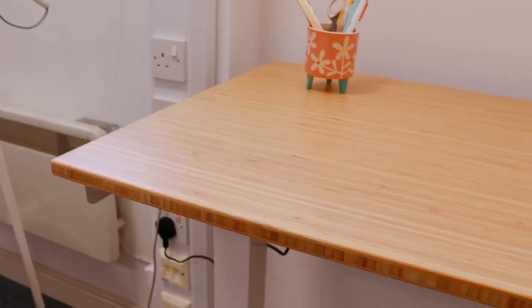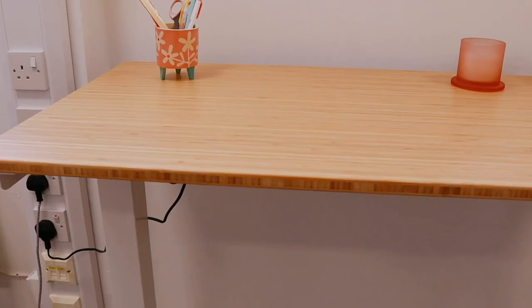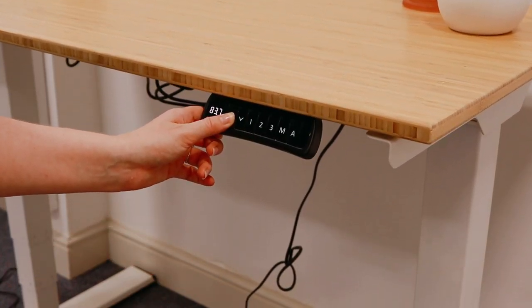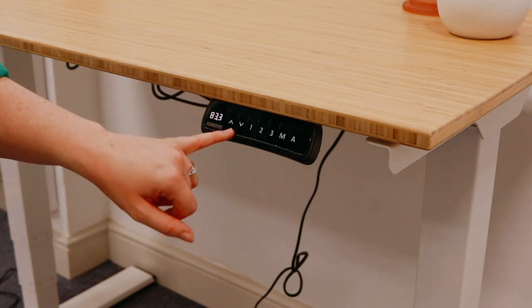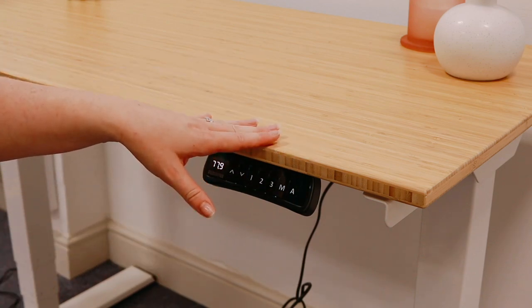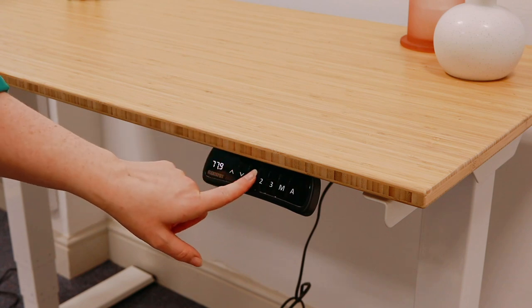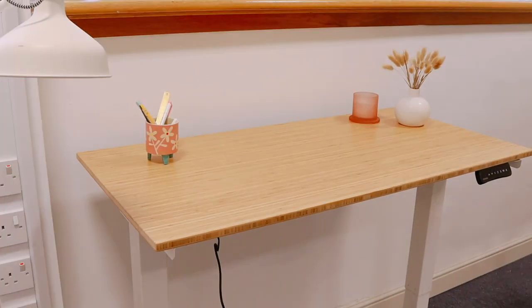I am so fortunate that a company like this wants to gift me this product, because creatives and content creators sitting down at a desk all day is not good. I love that it's height adjustable at the touch of a button. You can raise it as high as you want — it goes really, really high. It also comes with cable ties to hide the wires. You can save the height: click M, set it to a number, and whenever you press that number it goes to that height automatically. I've already saved settings on number one and number two — number one is my standing height.